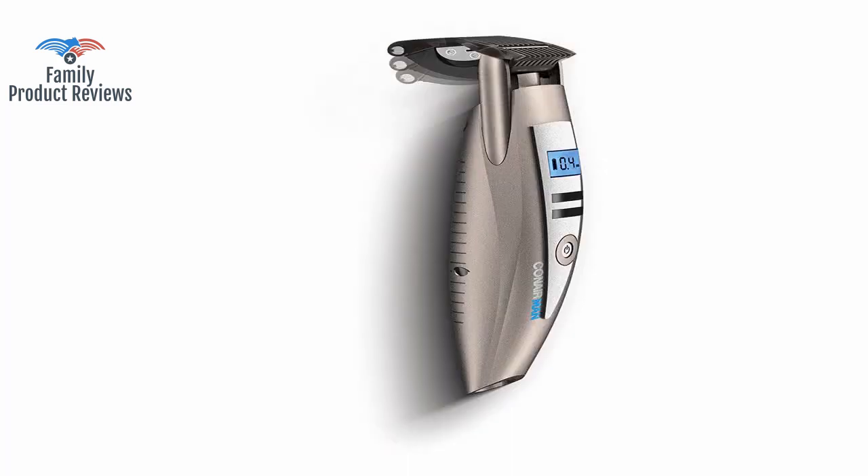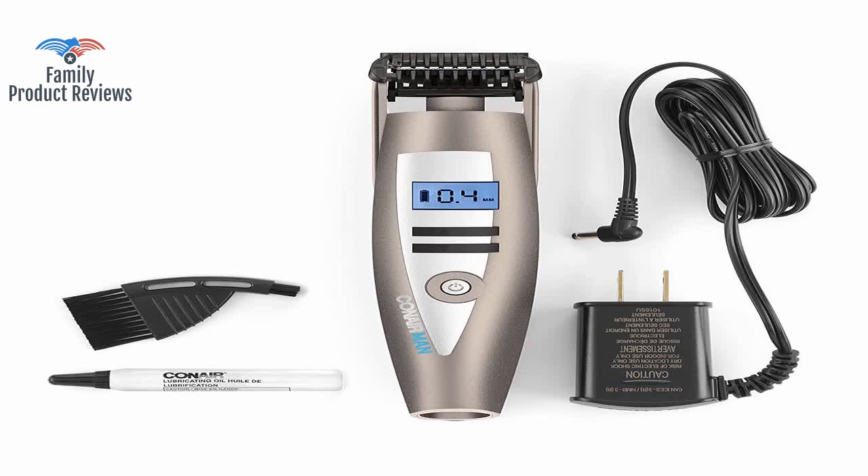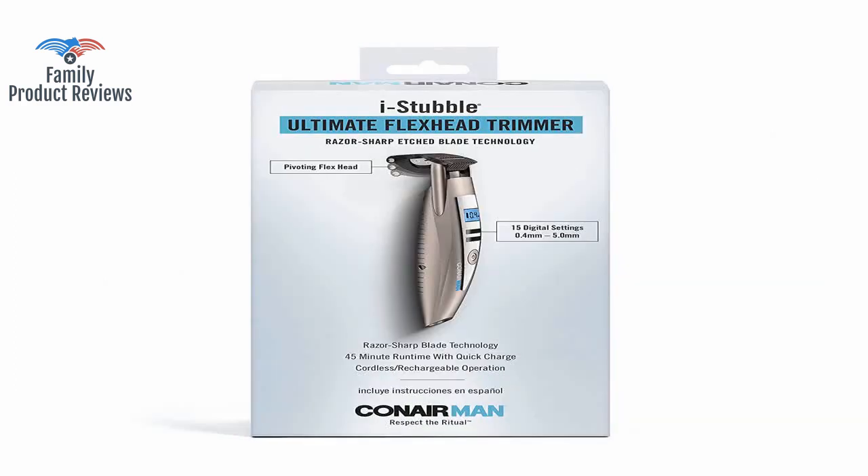However, you have to go over and over the same spot for it to work. Within 6 months the battery is now dead, and this product does not work even if it's plugged in.